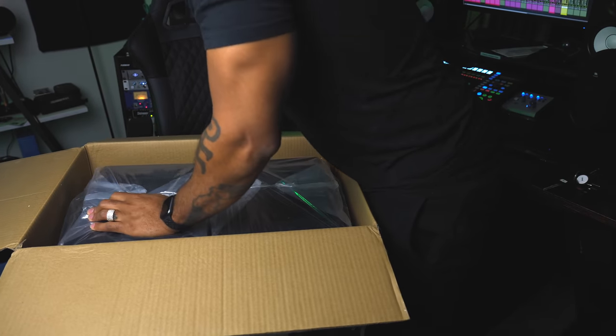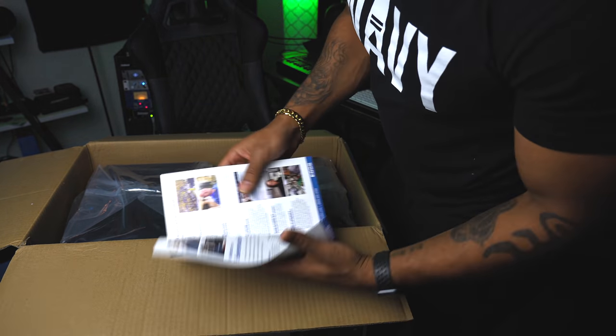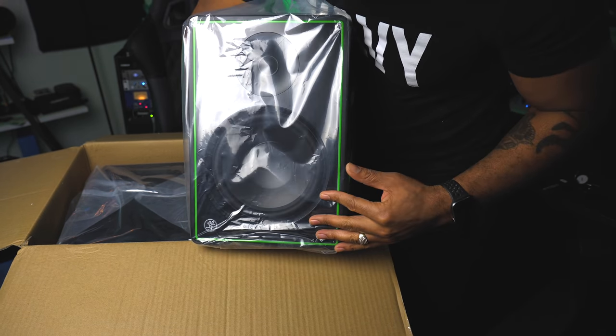What else is in the box before we pull out these massive monitors? There's a big old 8-inch woofer — looking like about a 1-inch tweeter. I'm going to sit this on the desk over here. We've got RCA cables and there are also some speaker cables in here as well. We'll take a look at what those are used for later.